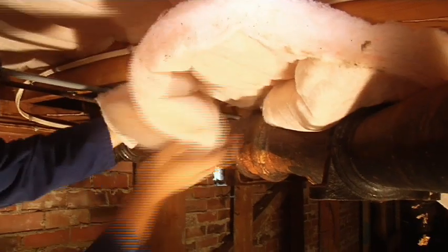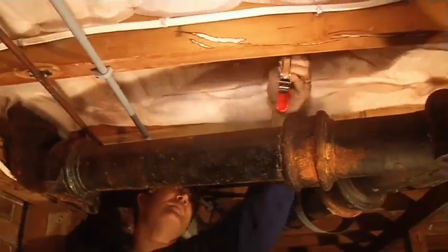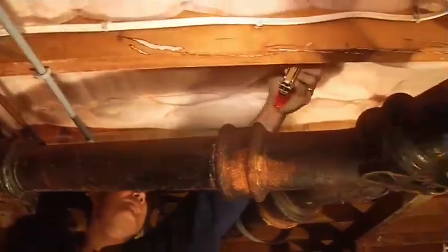Use polyester insulation around your plumbing and under internal wet areas, as it will allow moisture to move through it in the event of a flood or leaking pipe. It is also a lot easier and quicker to install around your plumbing.